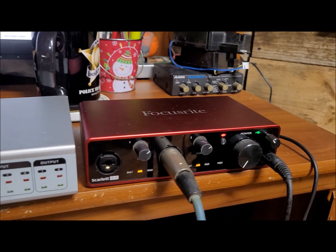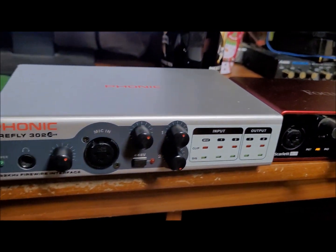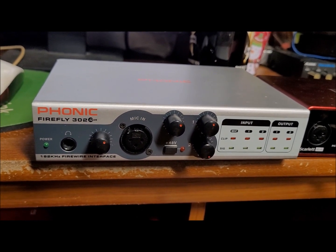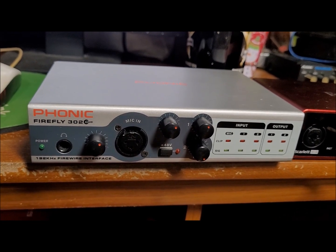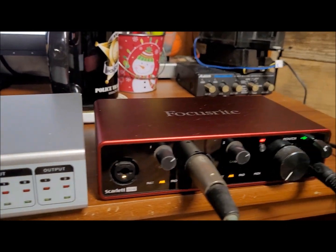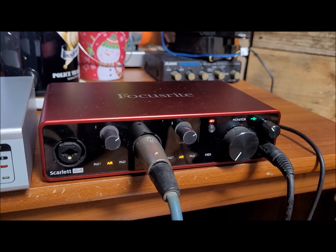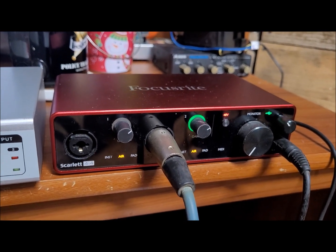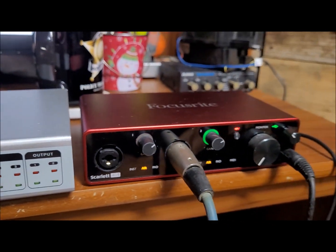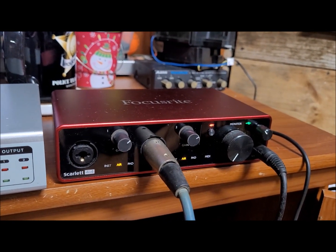As far as the preamps in this thing go, they sound a heck of a lot better than the old Phonic unit did. That one was probably designed and sold around 2002 to 2004. This is third gen and is actually still being sold in stores. They now have a fourth gen Scarlett 4i4 that you can purchase, probably in the $260 to $300 range.